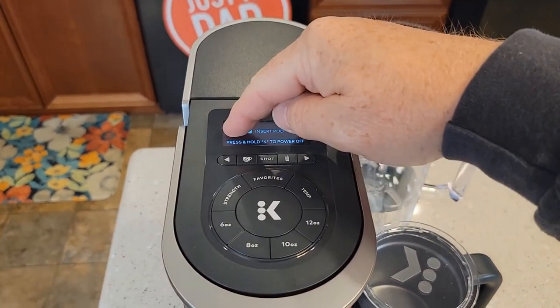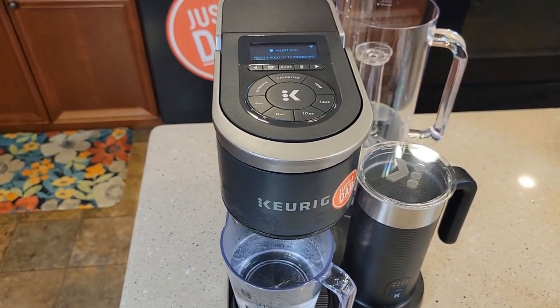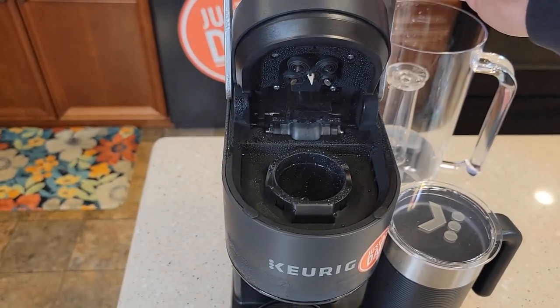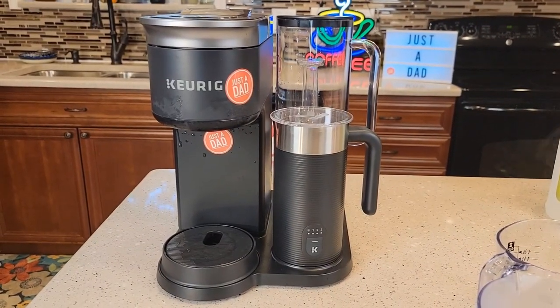Your notification should have gone off, and you should notice that your coffee does taste a little bit hotter. Open it up — now it's ready to use. I hope this video helped. If you could, please like and subscribe.